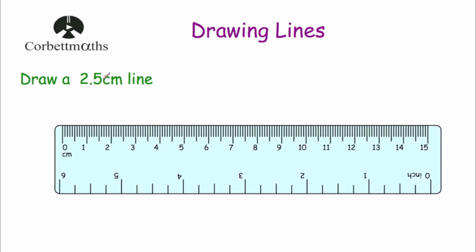Okay, our next question asks us to draw a 2.5 centimetre line — that is a two and a half centimetre line. So it's going to be in the middle of two and three centimetres, two and a half centimetres here. We start at zero and go very carefully across to two and a half centimetres — there's two centimetres, and then the half is the slightly longer line in the middle. So that is a two and a half centimetre line and it would look something like that.